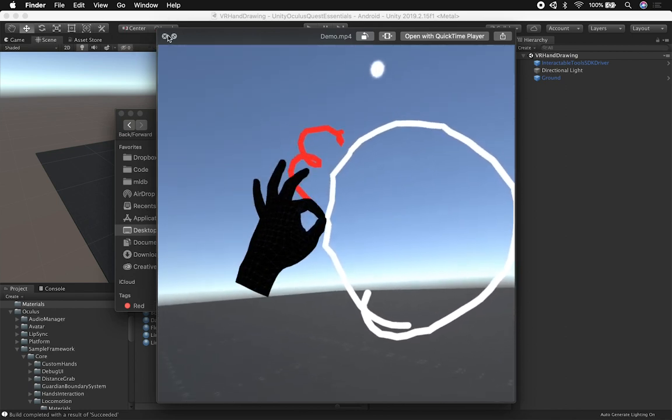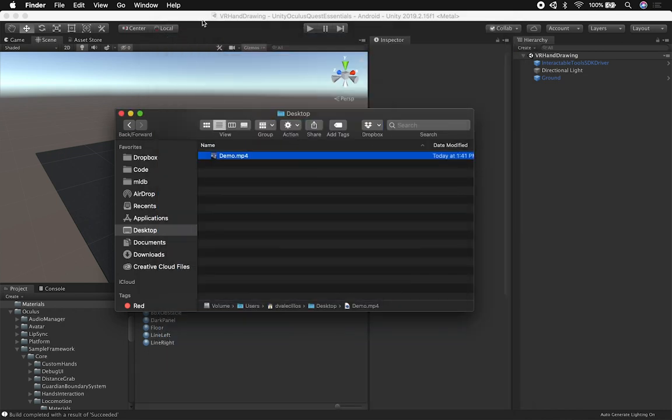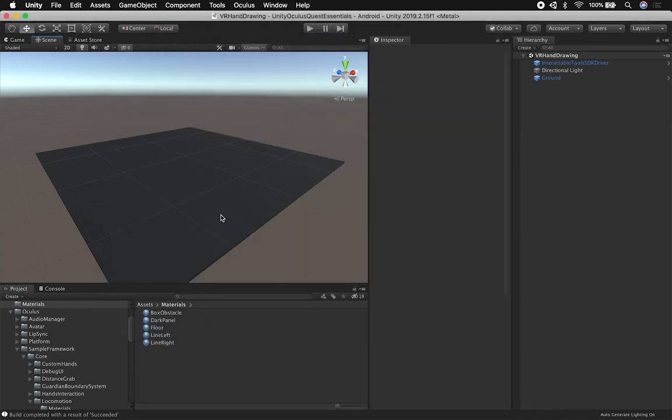I want to walk you through how this works in the scene that I have as a demo, and later on I'm going to walk you through the code. I still have some things that I need to fix.